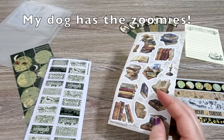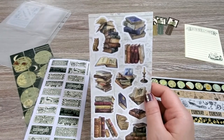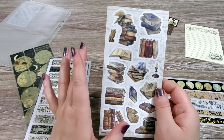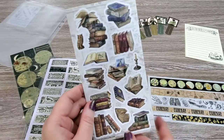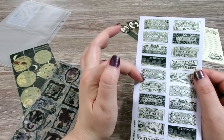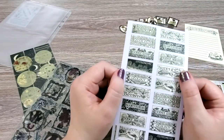I can kind of sense that I might do maybe an Enola Holmes themed spread — we'll see. But I absolutely love this. And here we have some labels, again with that kind of Victoriana style, with really lovely antique illustrations. That's just so cool.